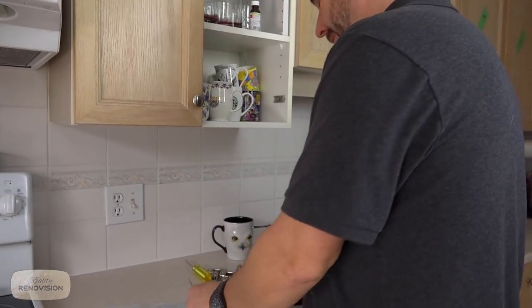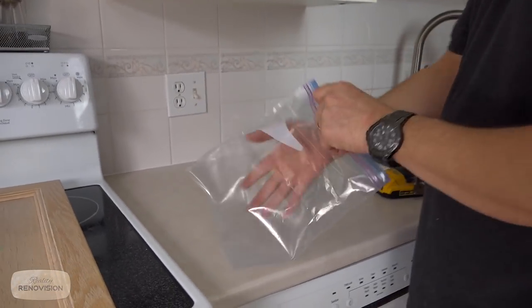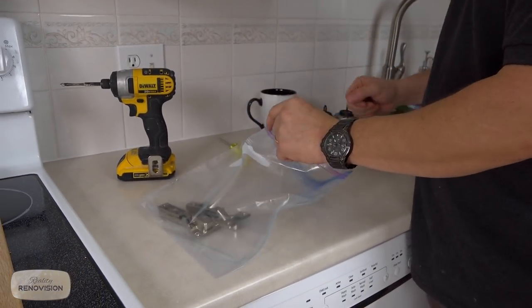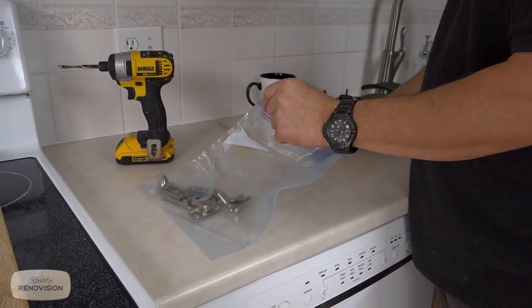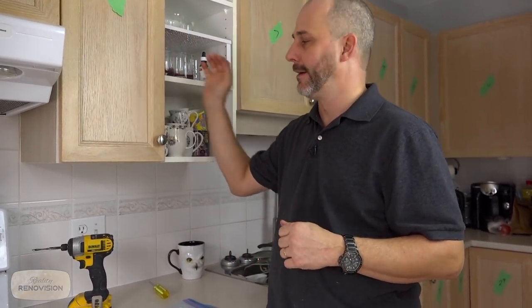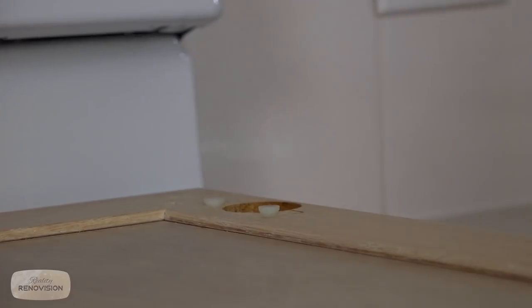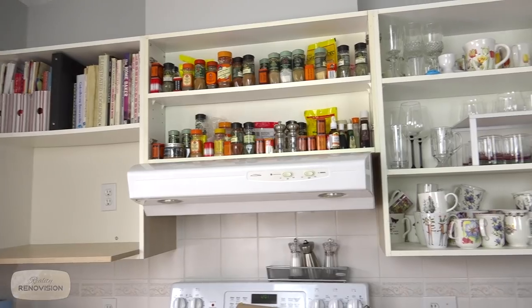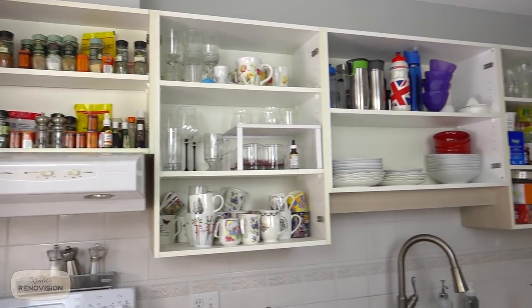Have your Ziploc bag — I prefer freezer bags because they're hardy. Throw all the hardware in there because all of your doors and drawers are set especially for that particular piece of the cabinet. You can see it doesn't take long to pull a kitchen apart if you've got the quick-release hardware. You spend more time on the other side taking hardware off the doors. Now your kitchen is prepped.